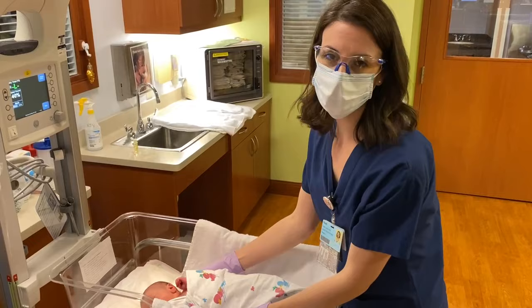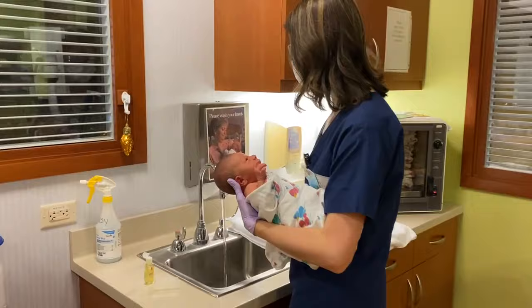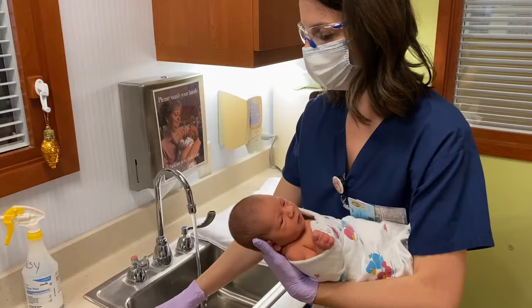I like to keep the baby swaddled in this position, kind of like the football hold. You want to test the water with your wrist and make sure that it's not too hot but also not too cold — nice and comfortable. These are the soft bristle brushes that we provide in the hospital, and you want to make sure you take this home with you.